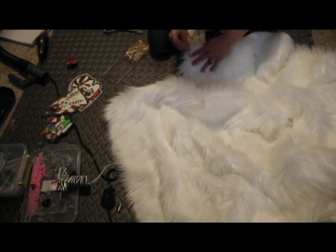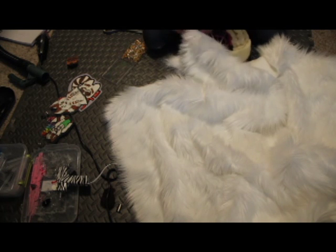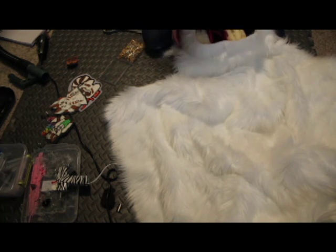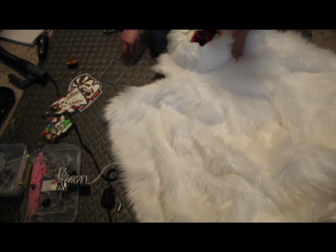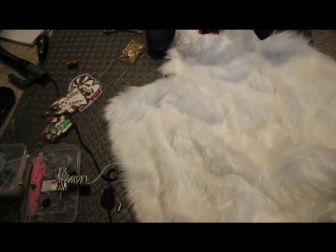So once again, if you look at the fur of a pet or something, you'll be able to see the direction that their fur goes in. And remember, out towards the toes. If you do it back, it's going to look really weird. Trust me, you don't want to do that. It's a bad time.